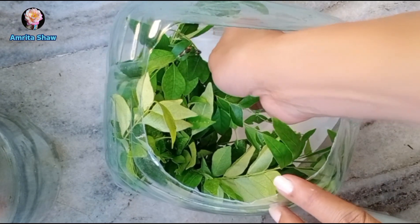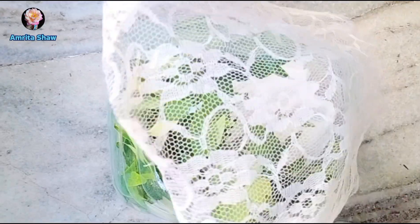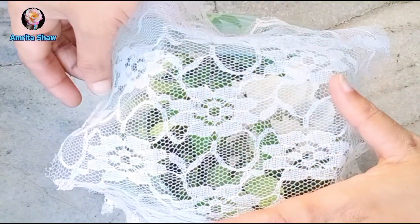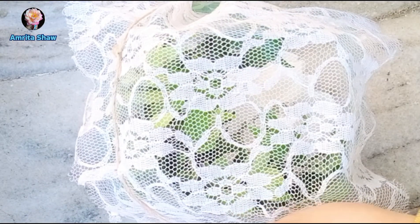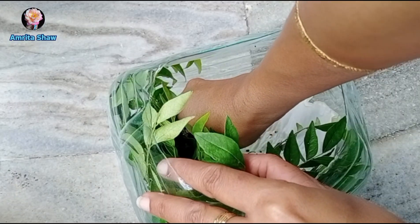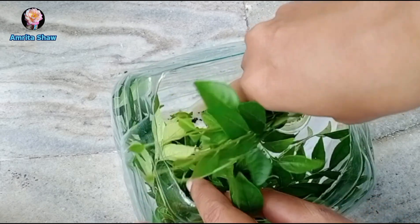It is important to keep the container closed with adequate ventilation. If you don't cover it, lizards or birds might come and eat the caterpillars, or the caterpillars might move out of the container and perish.